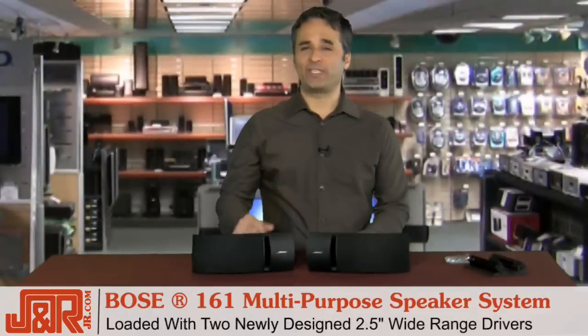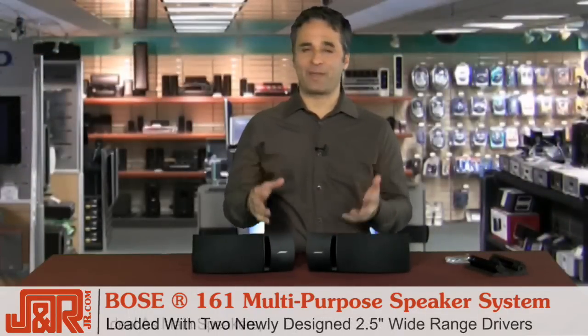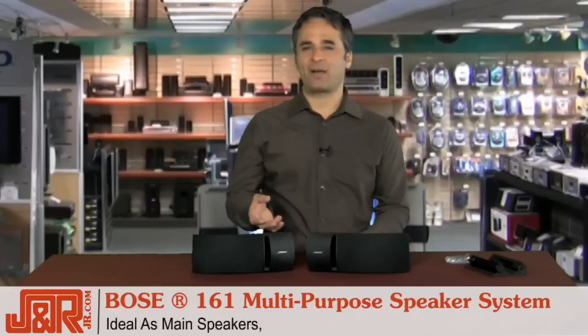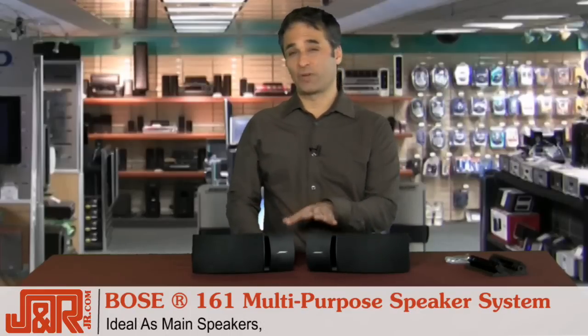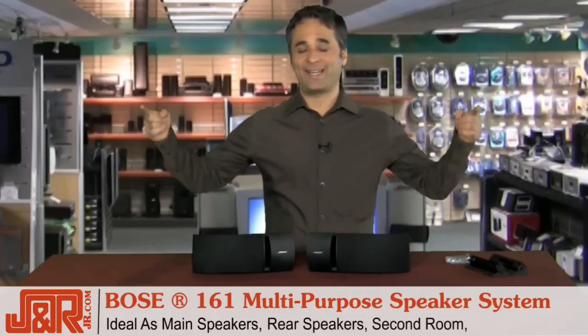Each speaker is loaded with two newly designed two-and-a-half inch wide range drivers. These are great not only as main speakers, but excellent as a complement to your existing audio — maybe your home theater system. You could use these as rear speakers, or as second room speakers. If you've got 7.1, now you need some side speakers.